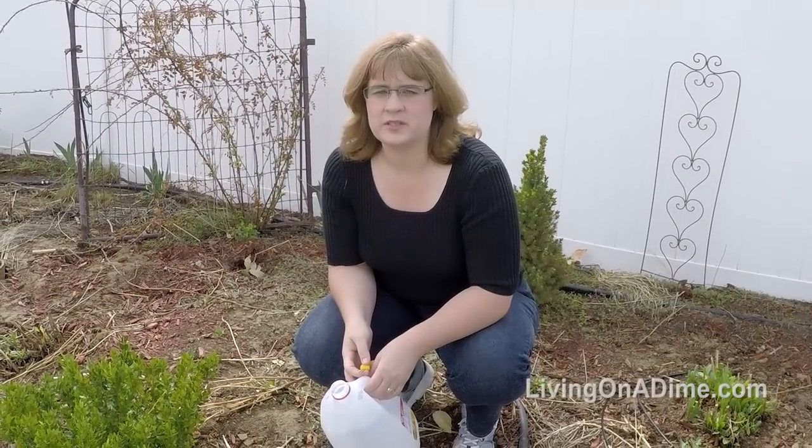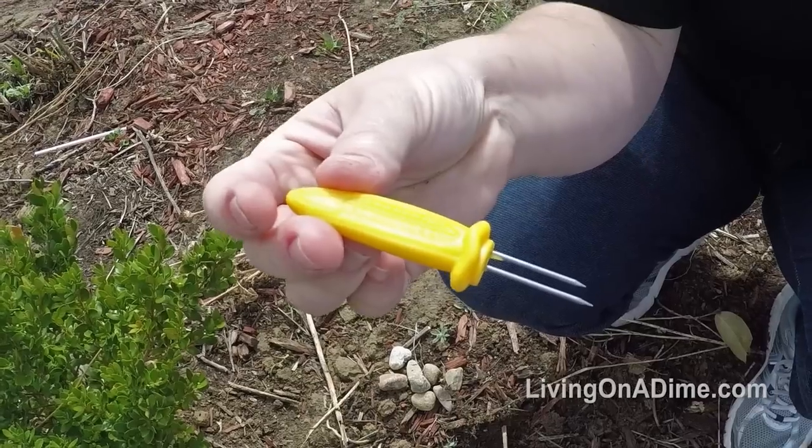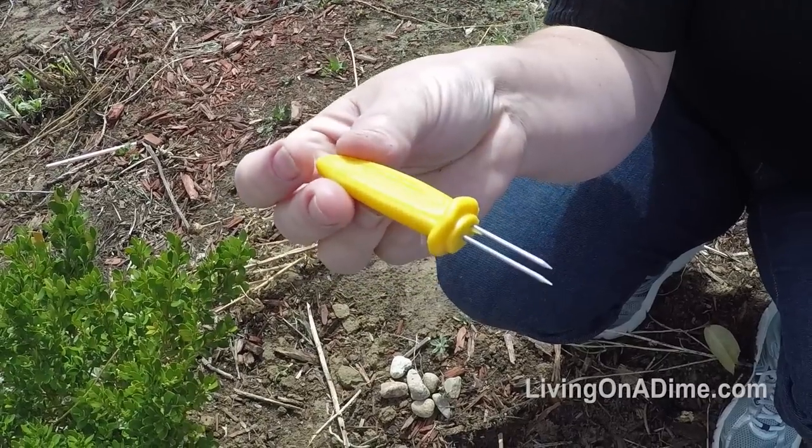To make your own drip irrigation, take a milk jug or a syrup jug — anything that will hold water. I use these corn holders, or you could use an ice pick, a drill, or a nail and a hammer.